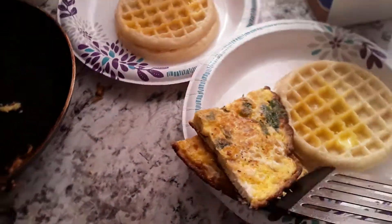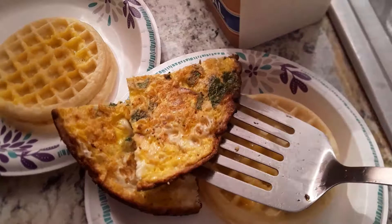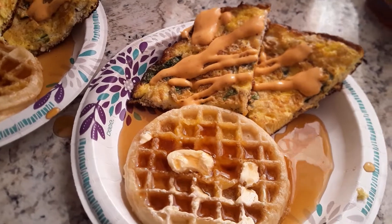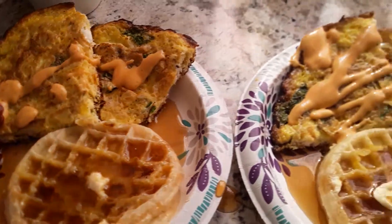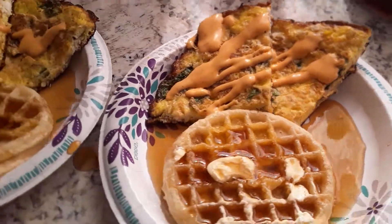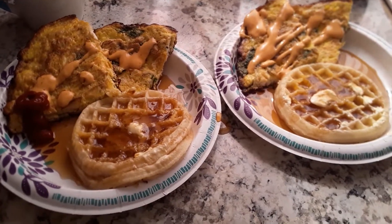I'm going to put some of that purple in. All right, well here it is — put some ketchup on mine. Here they are: spinach turkey omelette with waffles. Okay, this is Sinclair, take care.